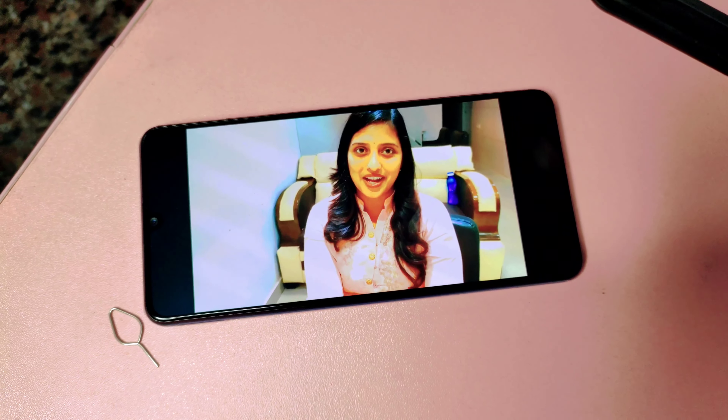I am going to show you the mobile adapter and cable. I am going to open the warranty card. The battery is 5000mAh, but this is not a fast charger. I am going to open the charger.